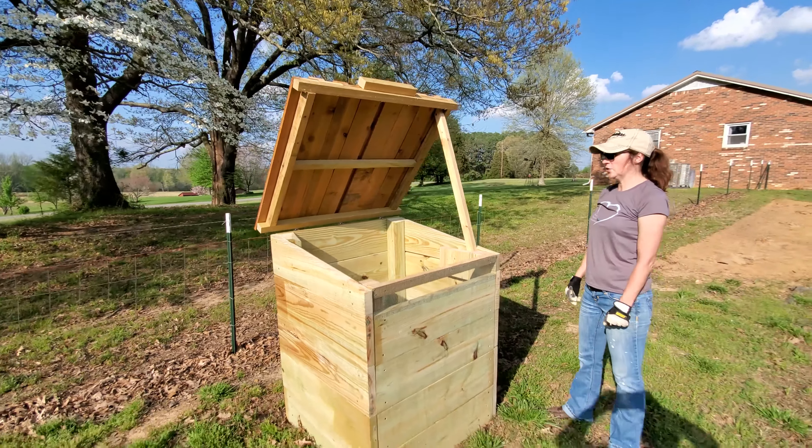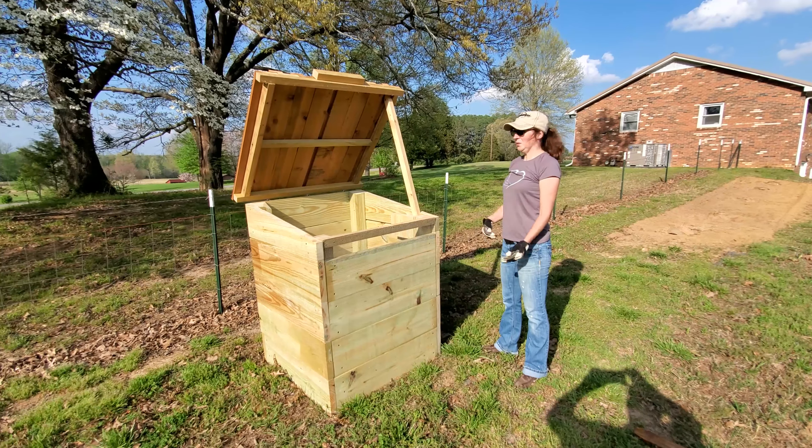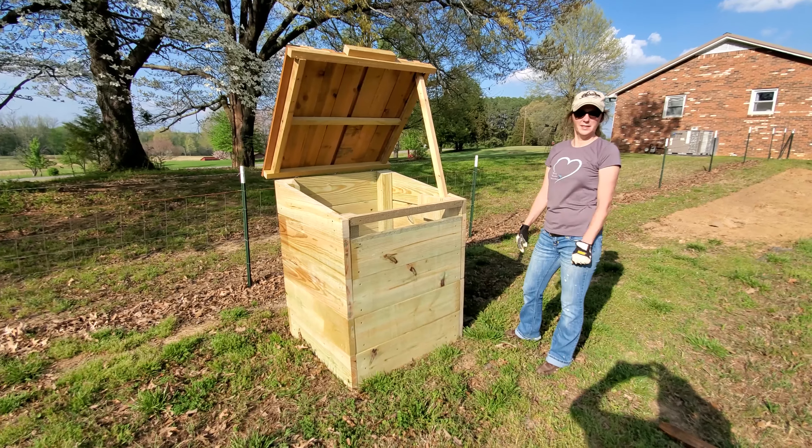And it turned out pretty neat for just leftover wood laying around the garage — everything we had, we already had it with us.